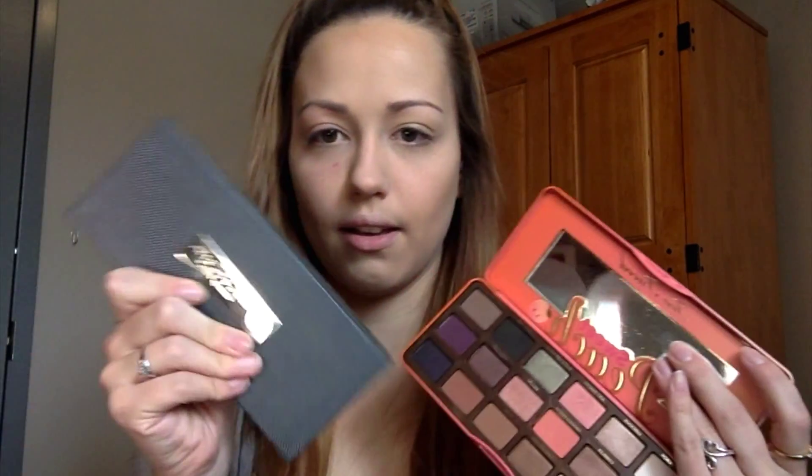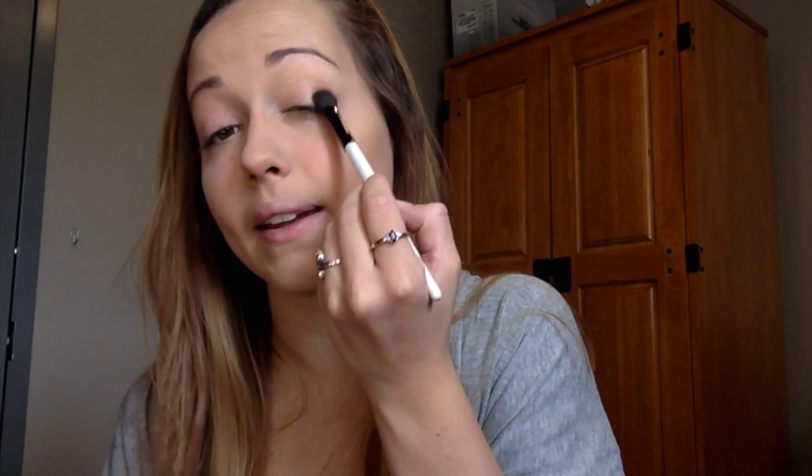Now I'm going to go into my eyes. I'm going to use some of the Too Faced Peach palette and some of the Anastasia Beverly Hills palette. First I'm going to go into the color White Peach — I want to coat my entire lid so that it's easier for me to blend out all the colors in the end. Then I'm going to go into the crease color. I'm going to use Summer Yum and Charmed I Am Sure, just mix those in together, tap off the excess, and then focus right on the middle of my crease doing windshield wiper motions. Make sure it's very blended.